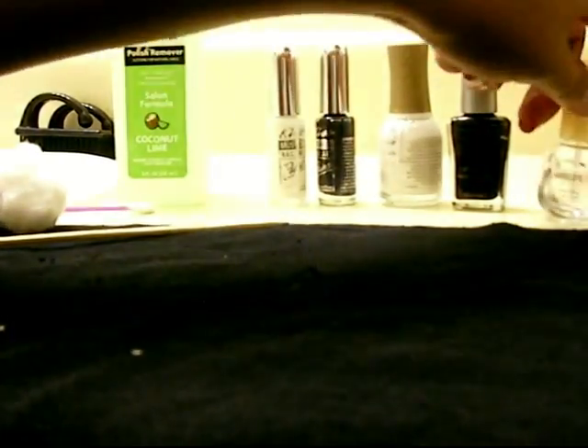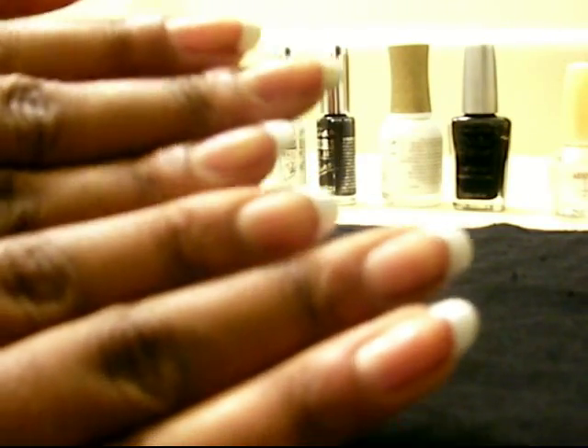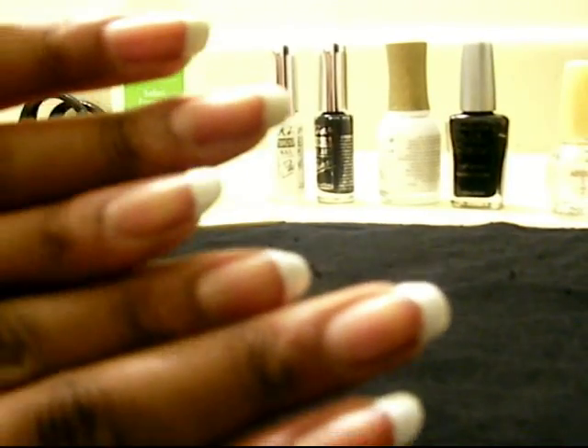For starters, I just did white tips for my French tips — these are not a requirement, I just like having French tips. My nails aren't fake right now, they're actually my nails; I've been growing them out. So I'll go ahead and show you the next step.